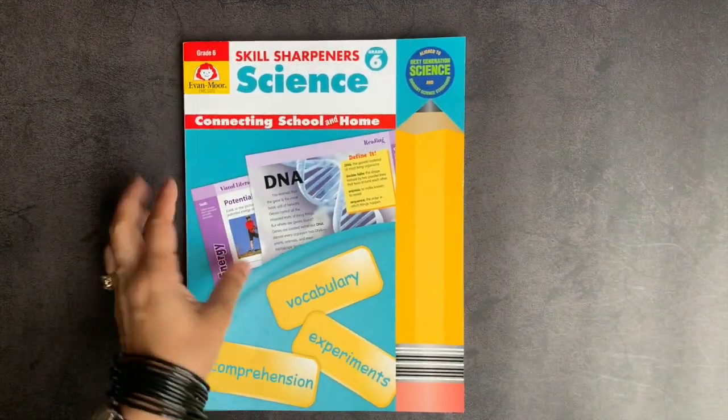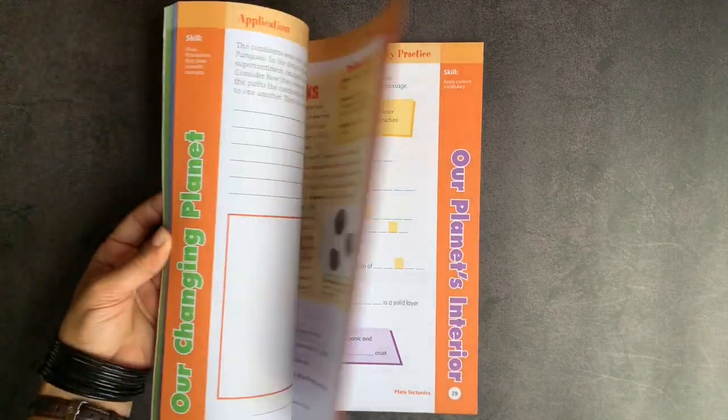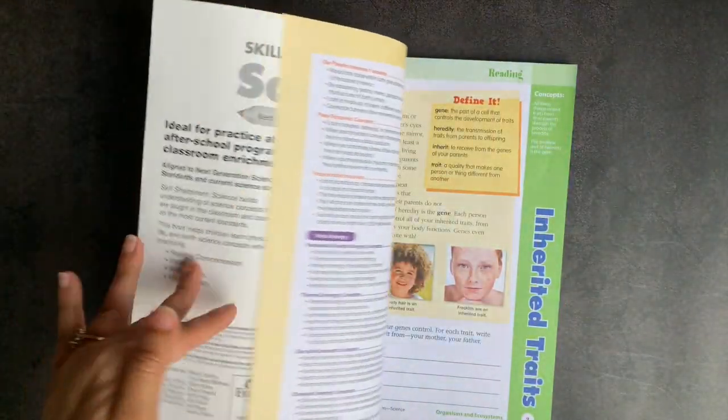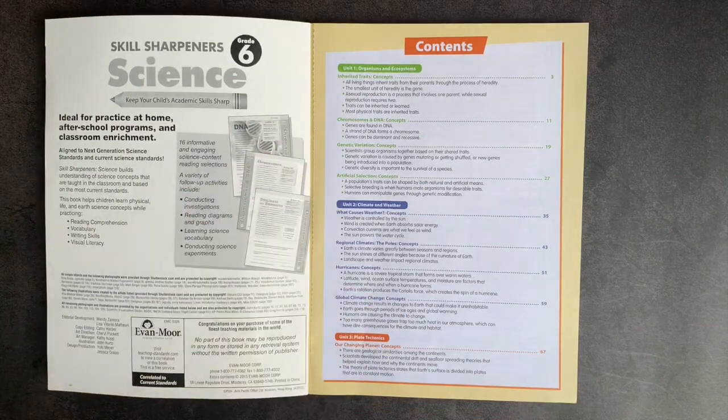One of the things I like best about the Skill Sharpeners workbooks is how brightly colored they are and how easy it is to pick a topic area. In the grade 6 book, there are four different units, and you can really do them in any order depending upon what you're focusing on this year.